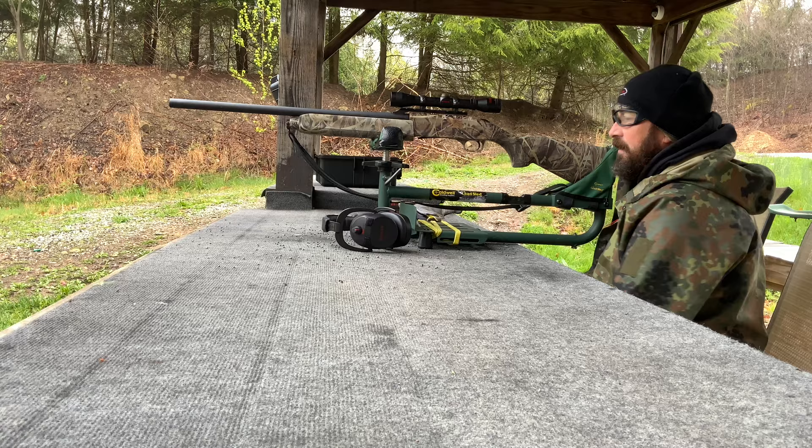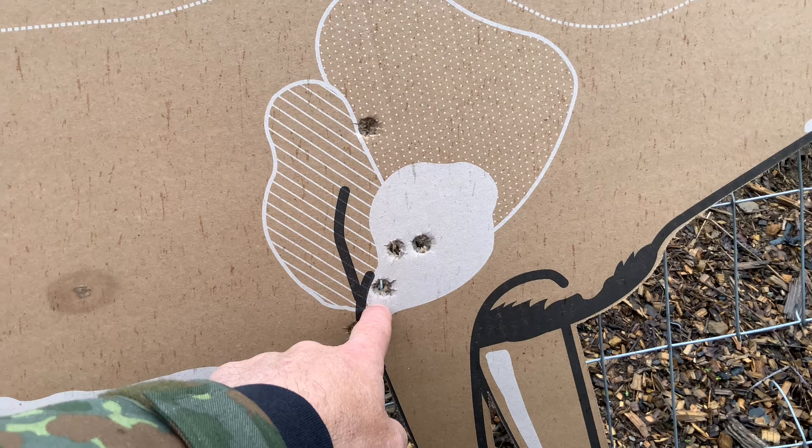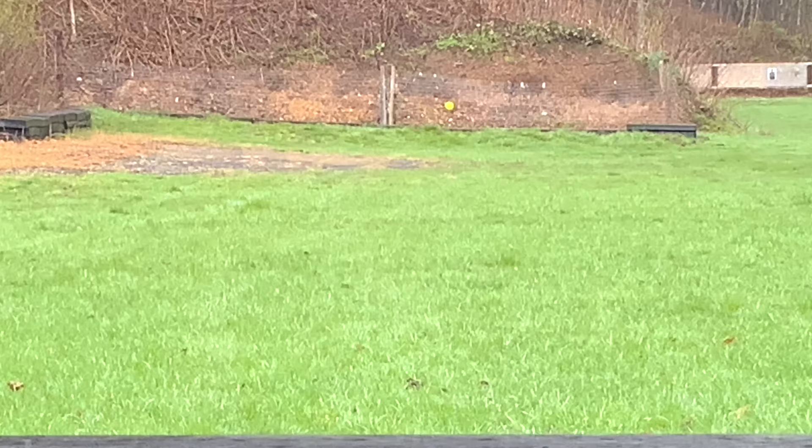Looks good. Let's talk about those last couple of shots. These are our last several shots here. We made an adjustment which was overly aggressive and put us up high, then we brought it down — this was shot number five. I think that's where I'll leave it for the time being; I'm okay with that. The next step will be to push this out to 100 yards and validate.